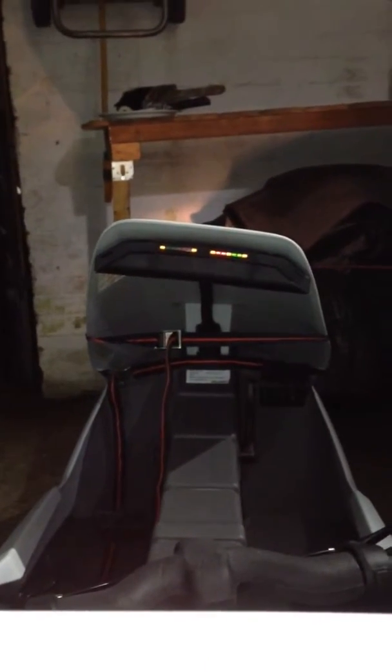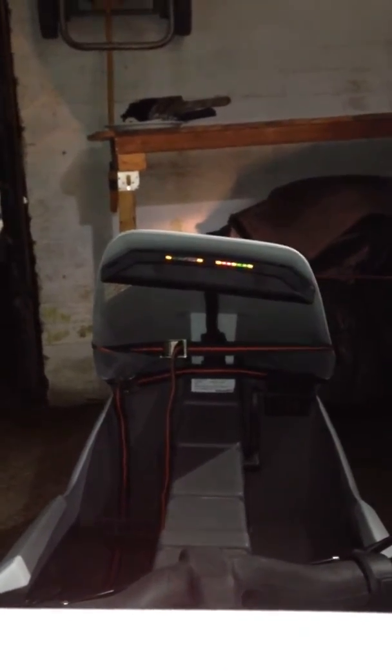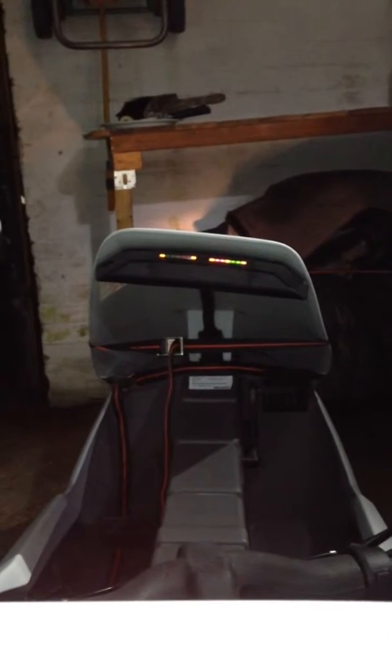Pods are staying lit correctly. When I do a test drive it'll be about 20 minutes around the blocks, and then hopefully all the lights will stay up on the right hand side and sort of drop down very, very slowly, maybe after half an hour of use, for example.